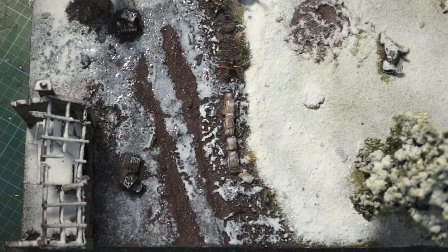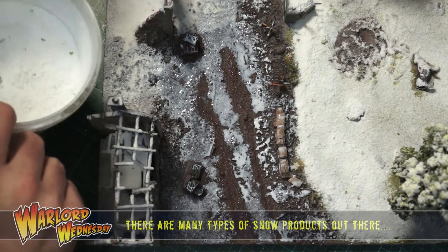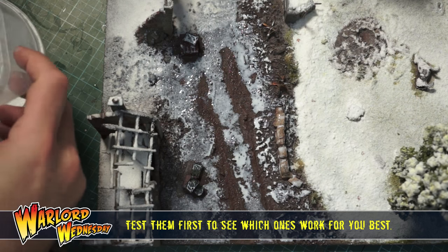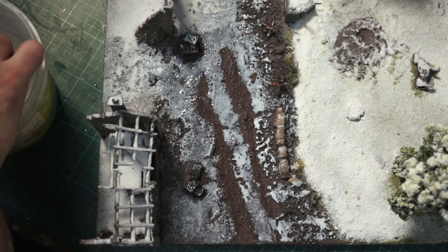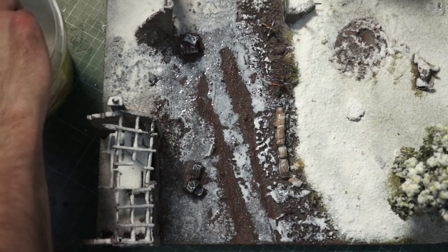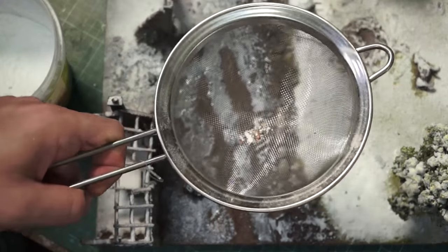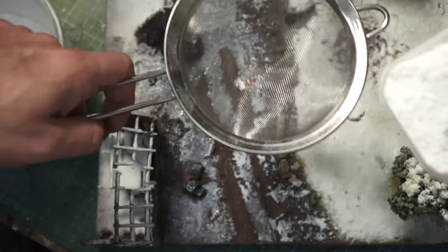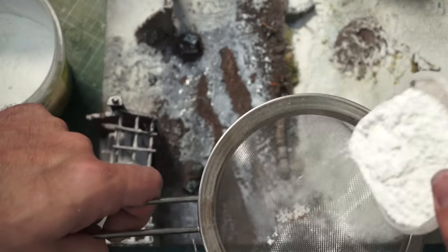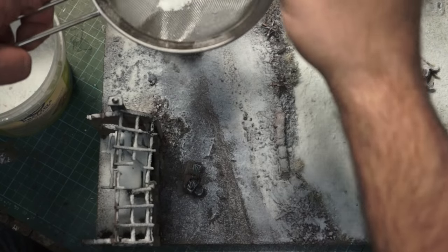The next step is to add snow. I've got my snow — I have a very large tub and there are little bits and pieces in there, mostly leaves and bits of grass, but I don't mind that because it just adds to it. I'm grabbing out a scoop, making sure I get the good stuff from the bottom. There are a couple of different mixtures of snow in here — the really fine stuff tends to drop to the bottom while the flock stuff stays at the top.